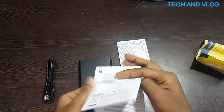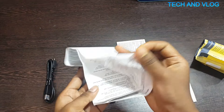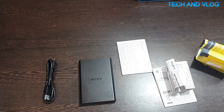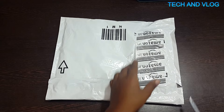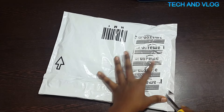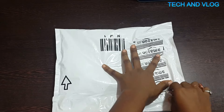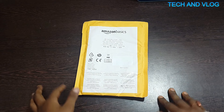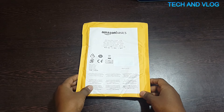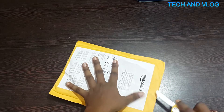Now I'm going to unbox my HDMI cable. This is the packaging of the HDMI cable — it's a high-speed HDMI 2.0 cable and it's around 3 feet in length.